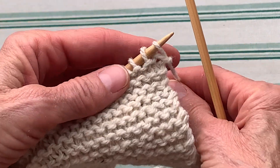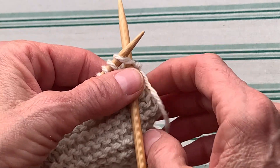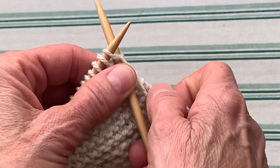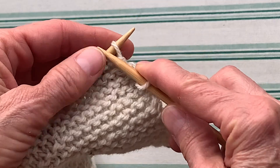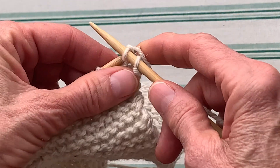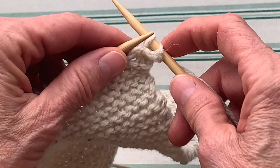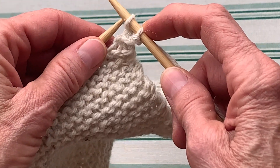It's pretty simple and to get started we need to knit two stitches — there's one and two — and then we are going to take the first stitch and we're going to lift it up and off the needle.